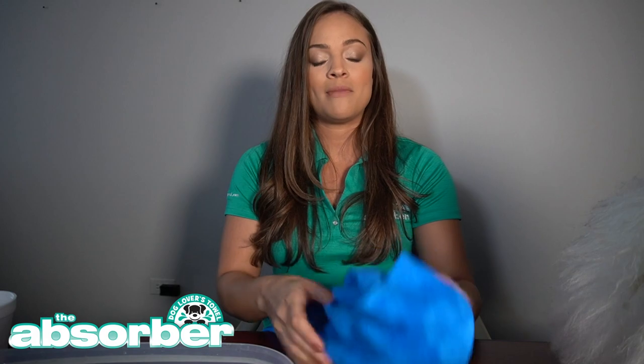The Absorber is also amazing at cooling because it holds its water so well. On those hot days you're able to drape it over your dog and instantly cool down its body temperature. If you have any other questions about how the Absorber dog towel works, go ahead and drop a comment below, or you can reach out to us at www.dogloverstowel.com. See you guys next time.